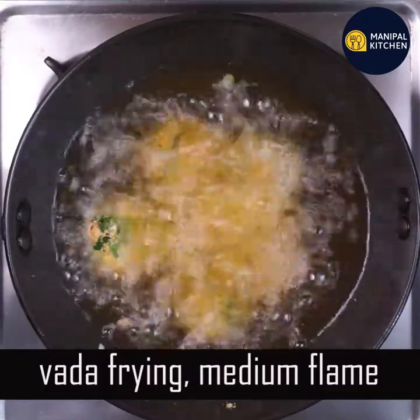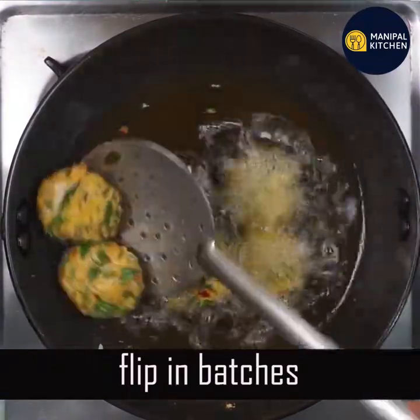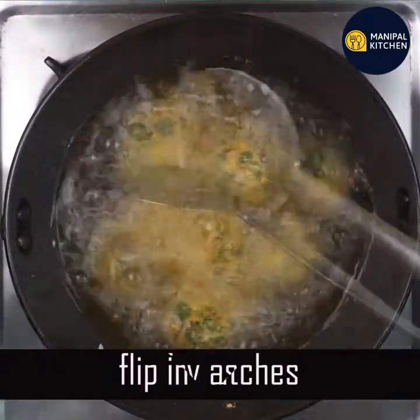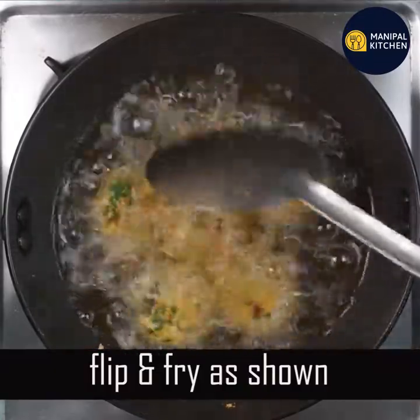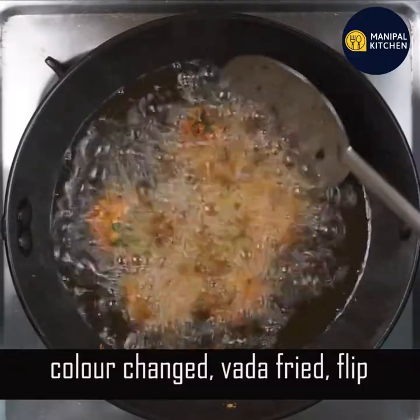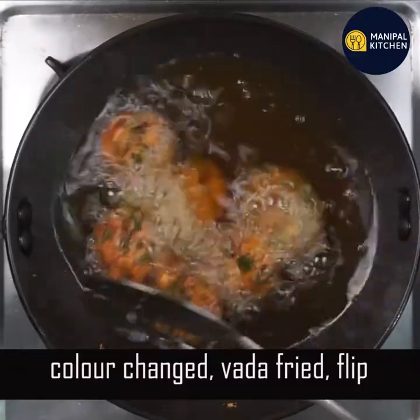Then apply it on top of the batch. You can change the top of the batch. Adjust the bottom — always watch for the color change.